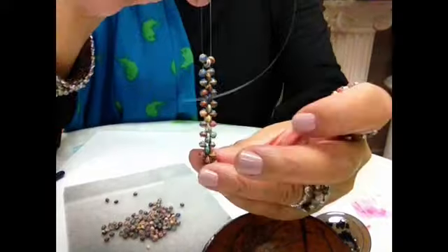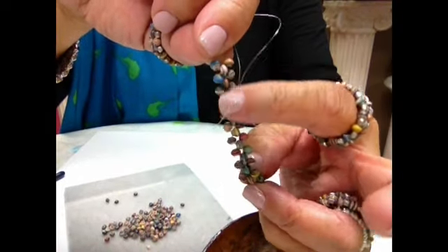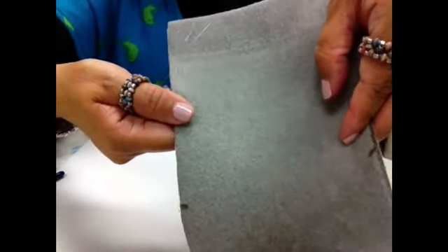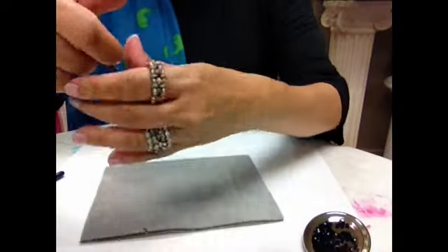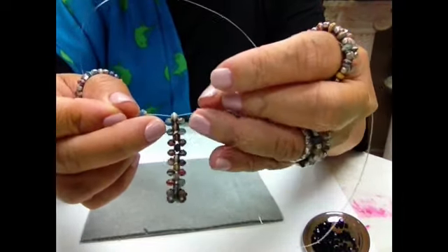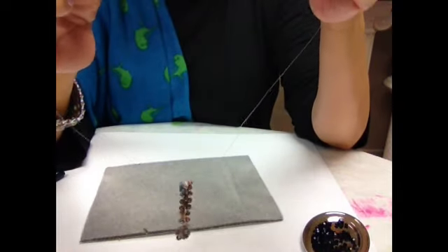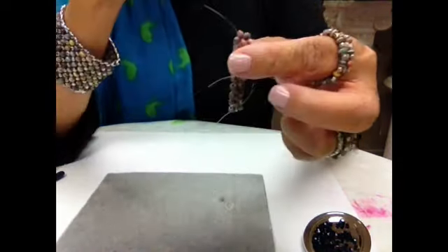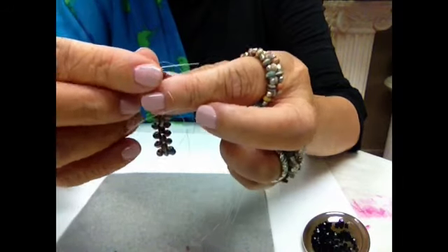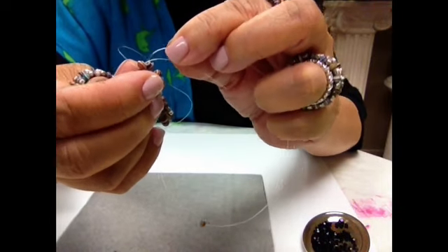Now I have 12 rows. I count the middle beads — so I have 12 middle beads. Now we're ready to join. To join, you string two beads on the sides but do not crisscross on a third bead. Instead, you will crisscross on the very first bead at the other end — that becomes your third bead.